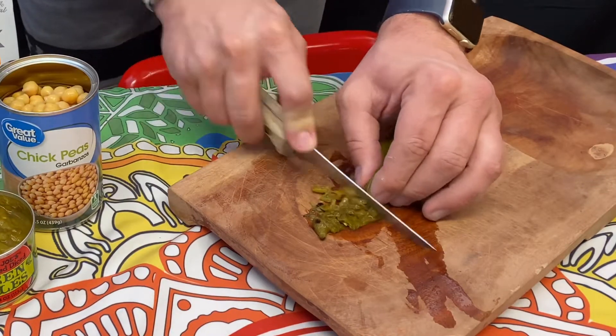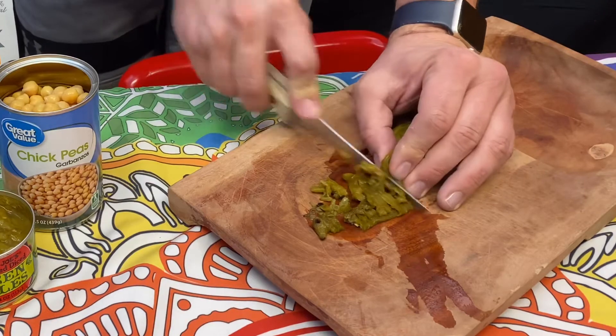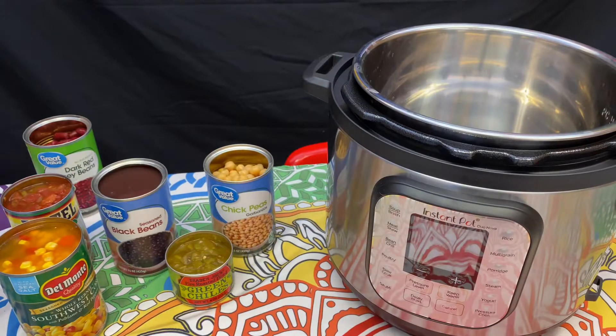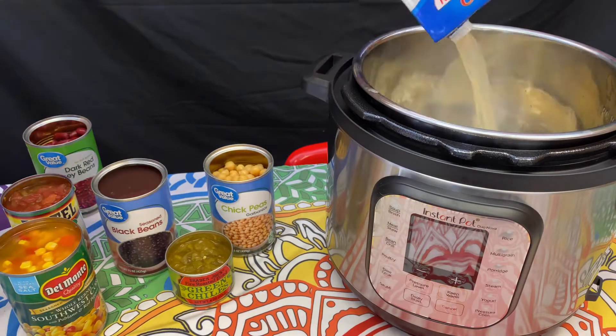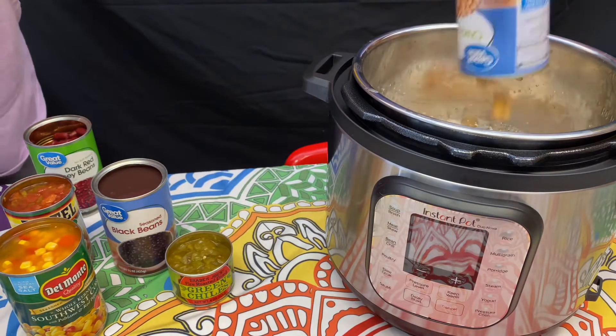So I'm going to start by cutting up some hatch green chilies — I think this was about three. You can't really live in the Southwest and not be obsessed with green chilies. Started with four cups chicken stock; later on I decided I wanted some more, so I put two more in — so six.